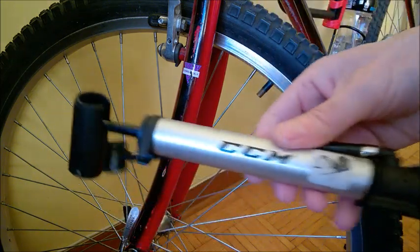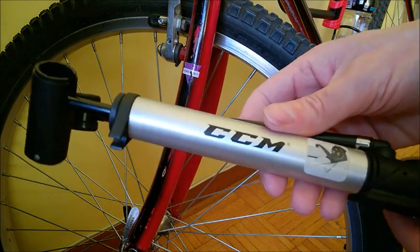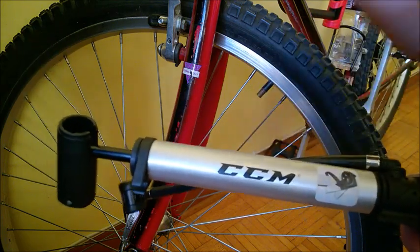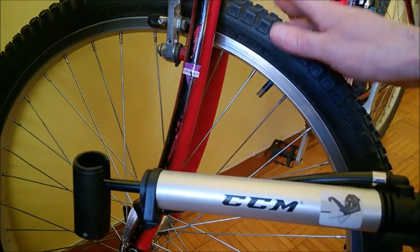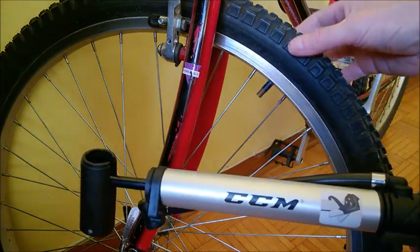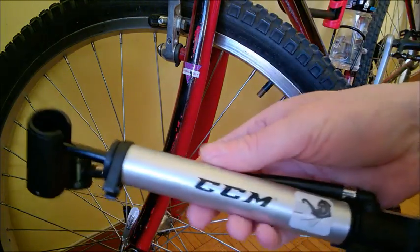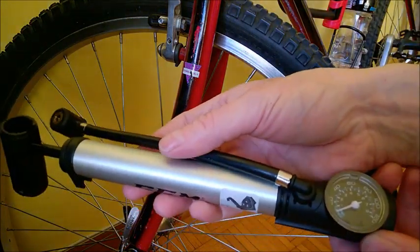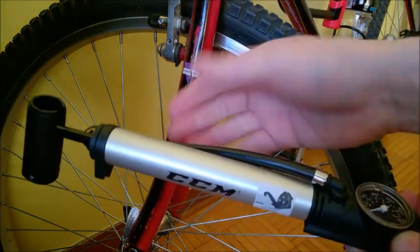However, if you have a speed bicycle with thin tires, I don't think this pump is for you — it's probably not going to deliver that much high pressure. For city regular-tire bikes or mountain bikes, it's enough in my opinion. It's also not very fast to pump air, especially if you have a flat tire — it's a small pump so it's going to take a lot of time.